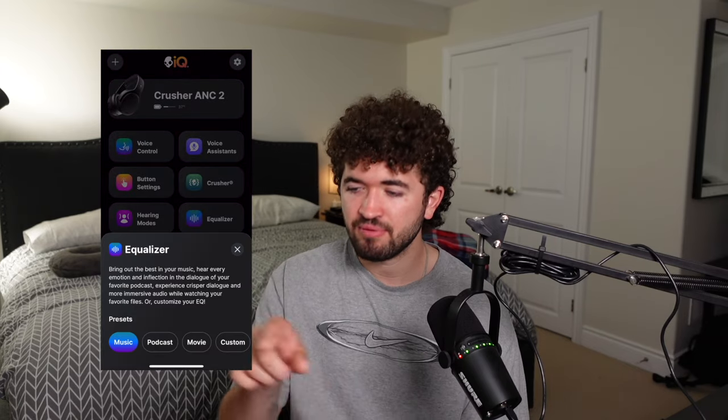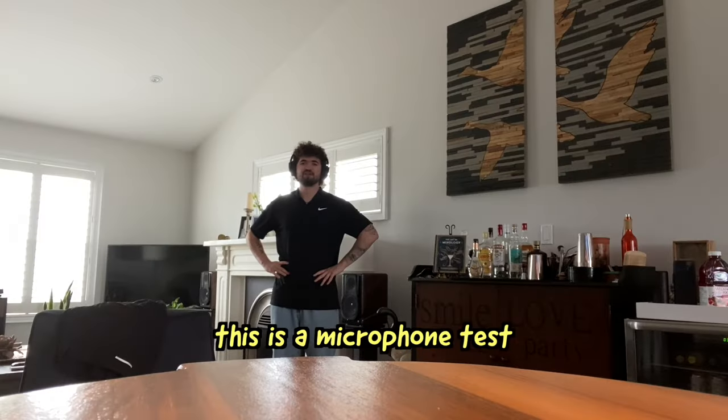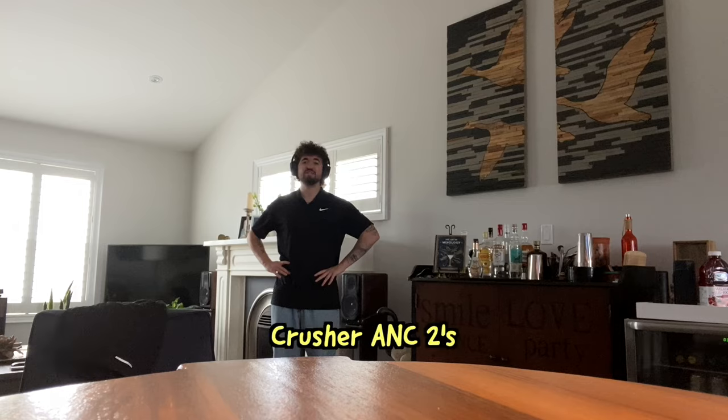They worked fine with podcasts and audiobooks, especially when you go into the app and use the podcast EQ, which cuts out some of that low end and clarifies the voice. This is also a microphone test for the Crusher ANC X-T2s.